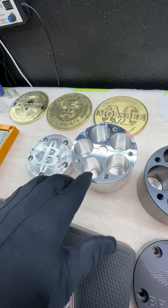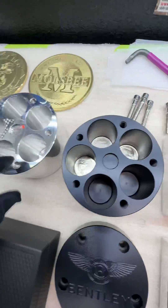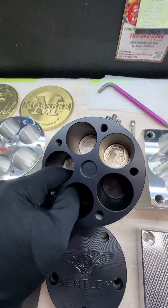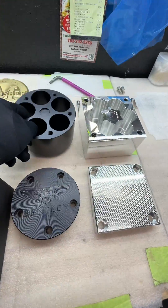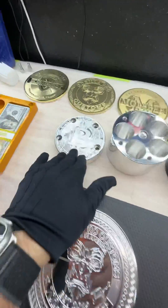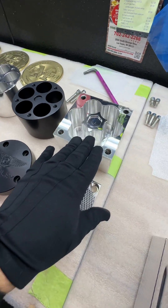Over here we have our silver bullets. This one holds about 130 silver rounds. It's black anodized and has a little bitcoin pattern on it. You can see the rounds fit in there no problem.